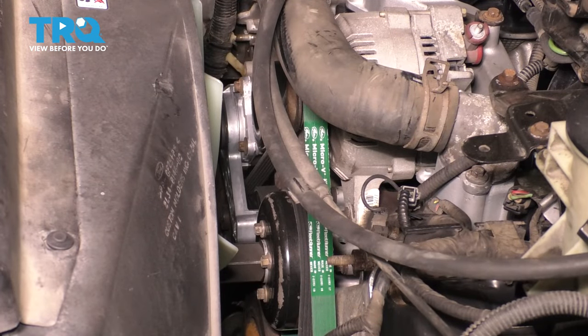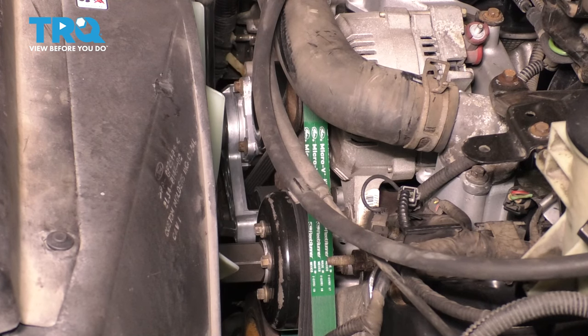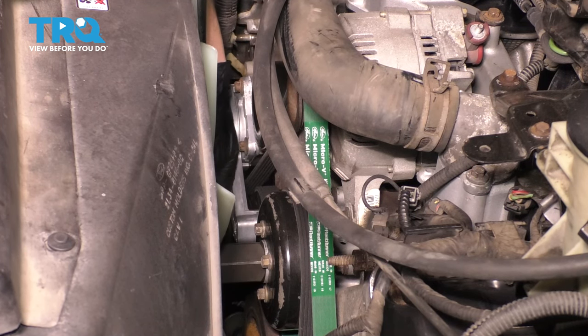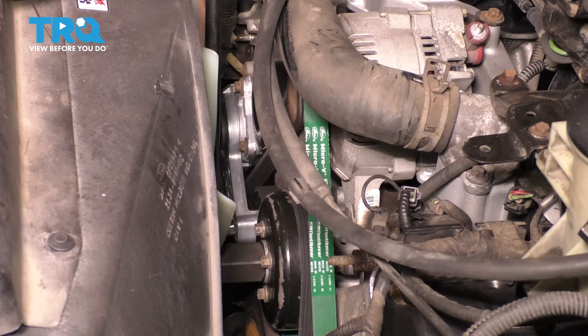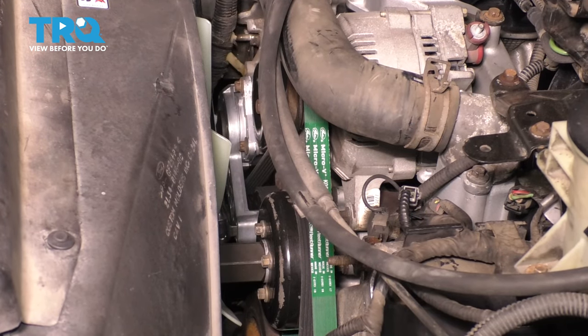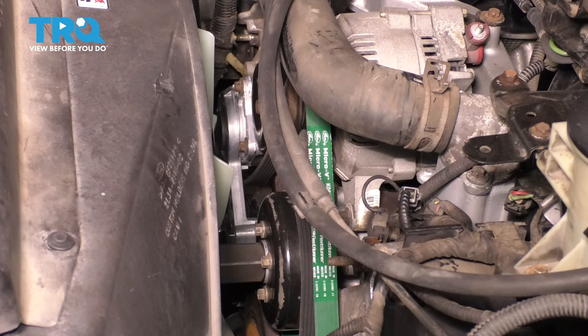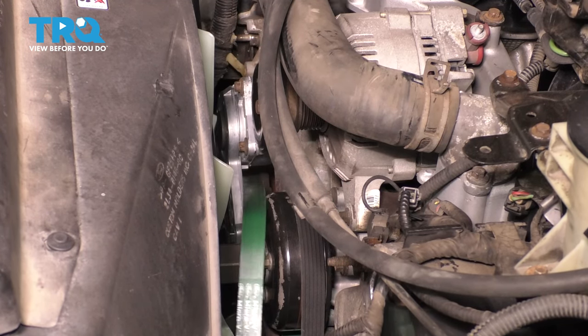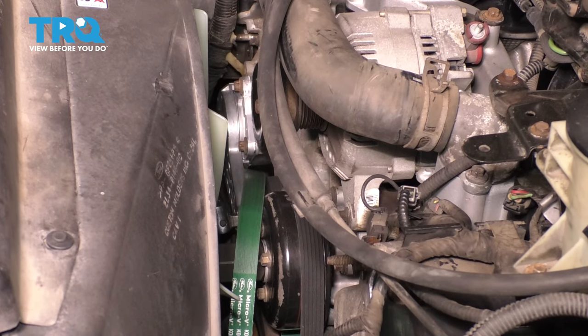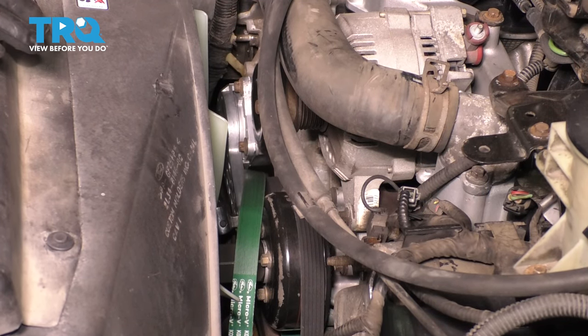Next, I want to pull the belt off so I can free up the pulley on the alternator. I'm going to take my half-inch breaker bar and put it into the serpentine belt tensioner. Take tension off the belt, remove the belt off the alternator, and then release your tool. You don't have to take the belt all the way off — just take it off the alternator.